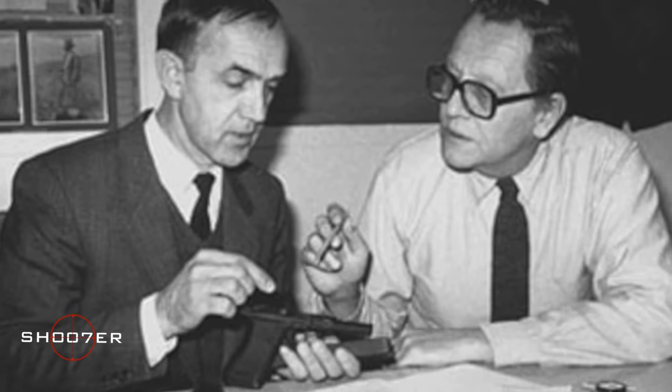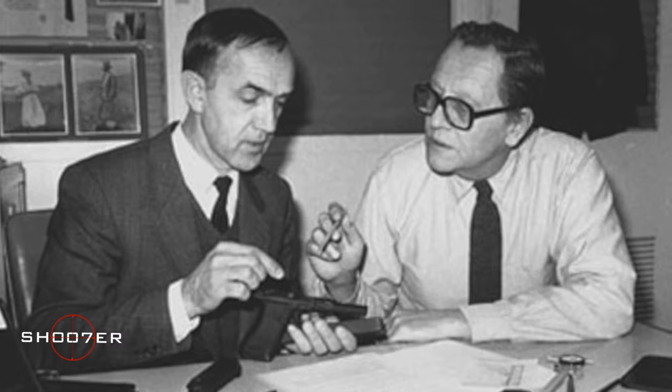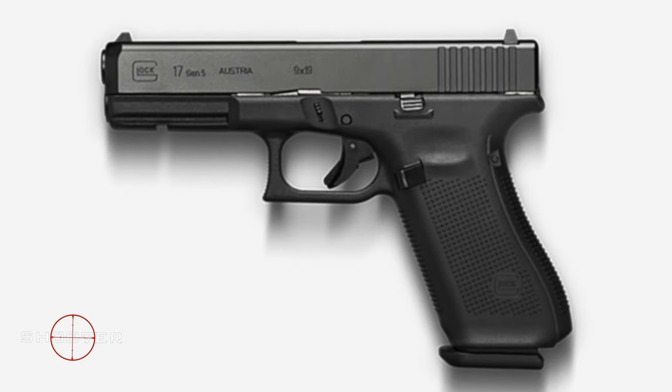The world changed in 1982 when the Austrian army went out looking for a new pistol. A gentleman by the name of Gaston Glock, who had already started a business dealing with polymers, decided he wanted to get in on this. With no training as a gun designer, he brought together a team and came out with the Model 17. They had 16 patents prior, and 17 was the very first firearm they developed and got a patent for.